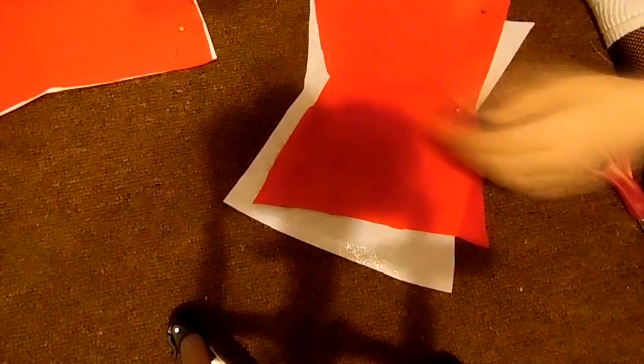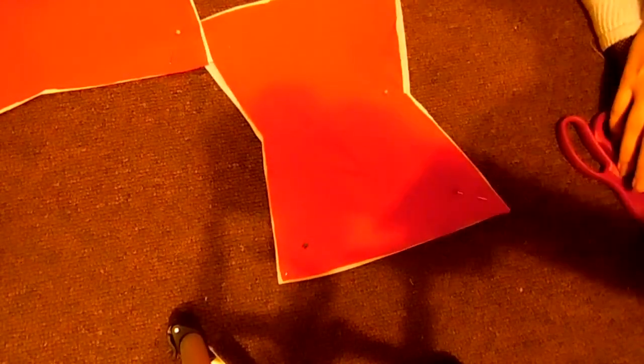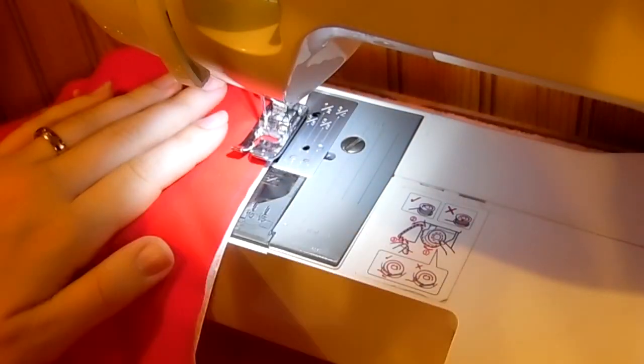Make sure to only sew the interfacing to one side of your fabric pieces, because if you sew it on both sides, it might be a bit harder to unfold later. So everything stays clean. Right here, I'm sewing it.